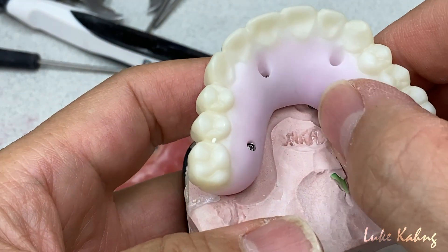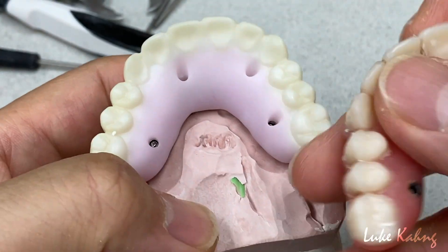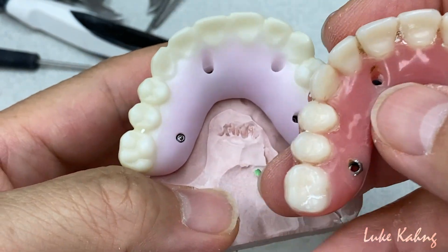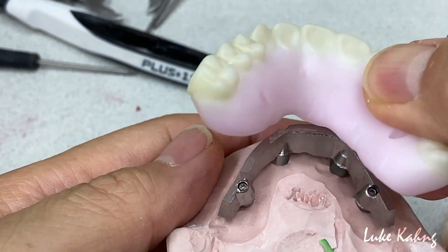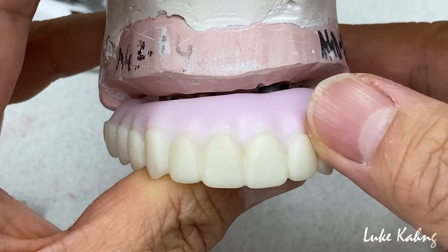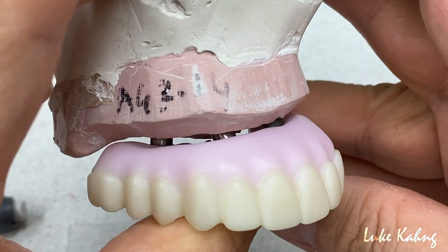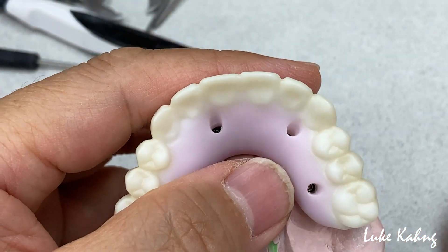The only downfall is it's a little bit thicker, which makes it grey. This one is already thicker — that's the downfall. Otherwise it's never going to fail Ti-base; this other one is falling apart. Now the second option is we can apply it monolithically to make a better color. So I turned to Ti-Direct.